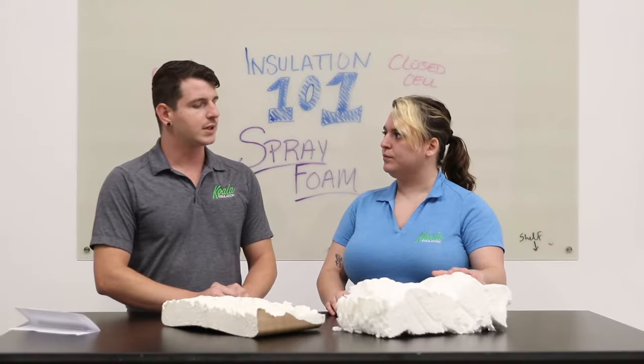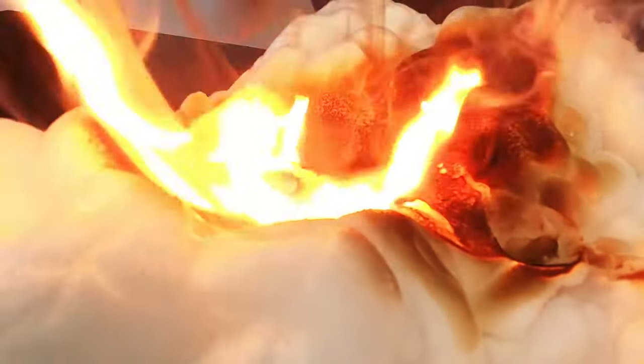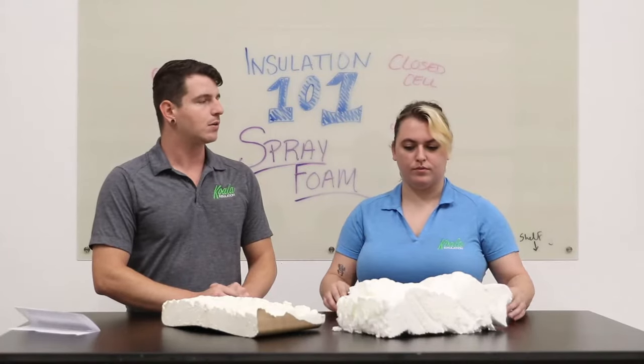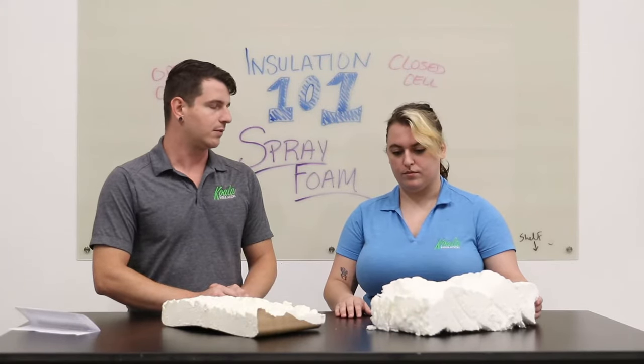The number one consideration when installing spray foam is that it is typically not non-combustible and will ignite at 700 degrees Fahrenheit. However, there are flame retardants within the foam that prevent the foam from spreading and feeding a fire.